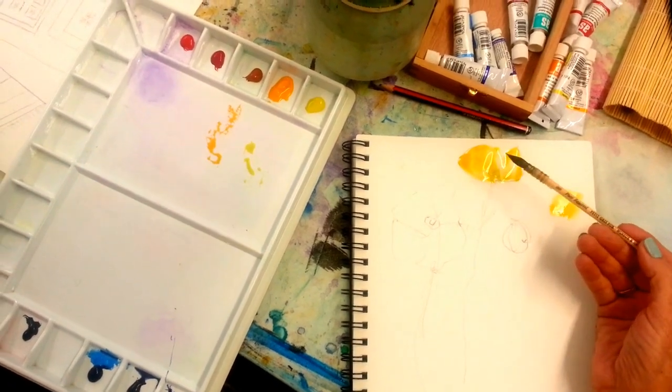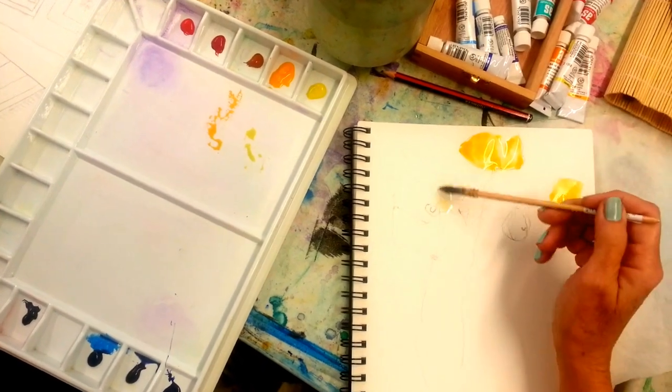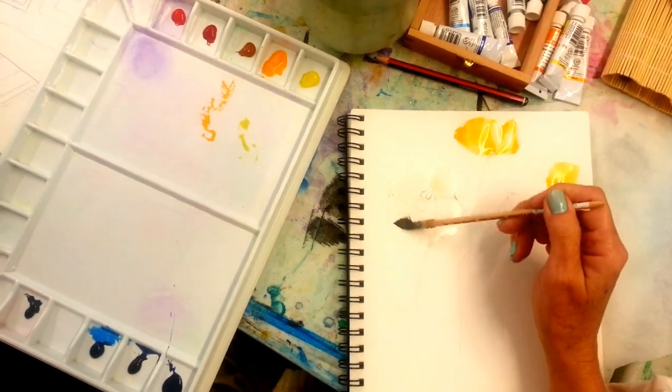See how that's sitting up off the surface? This one here, I won't wet as much. And then I'll just drop in some yellow.